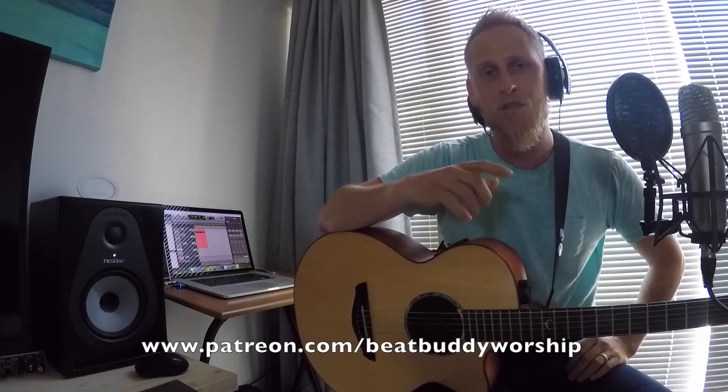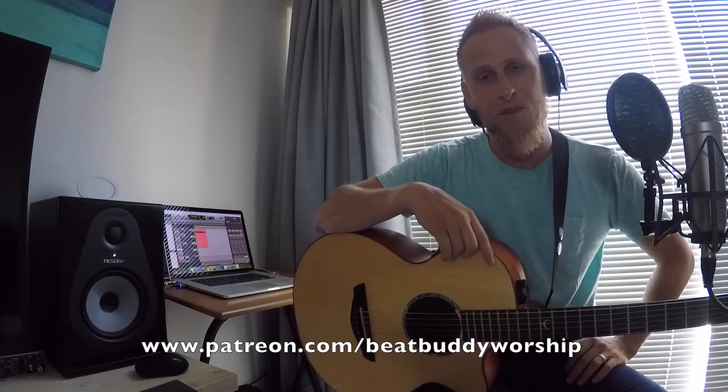If you guys look in the description below, I've started a Patreon account. If you want me to help with a specific song — let's say you do songs in your church that I don't do in my church and I'm not planning to do it soon, because at the moment I'm just doing all the songs that I need — if you want a specific song, then please look at my Patreon account and if you make a small donation, I will put some time and effort into creating that song specifically for you.